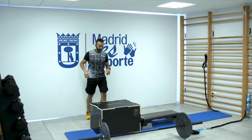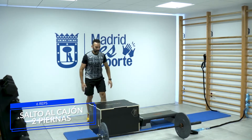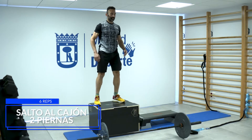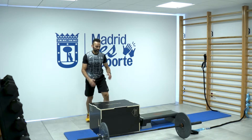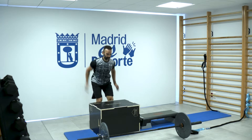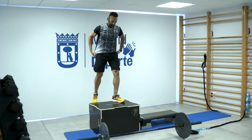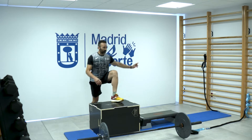Y vamos con el segundo ejercicio: saltos en el cajón, con pies juntos. Seis saltos. Ayúdate de los brazos para impulsar. La última ahí.